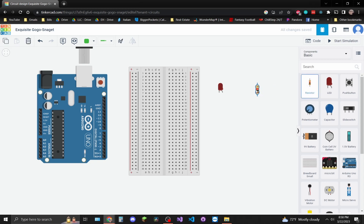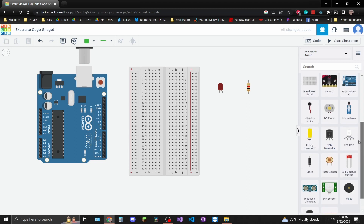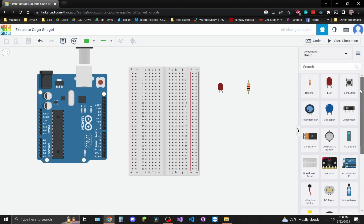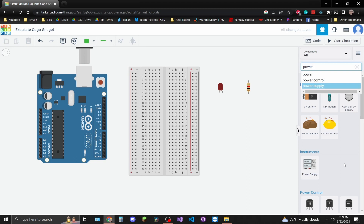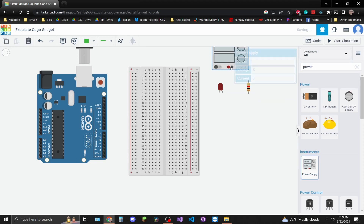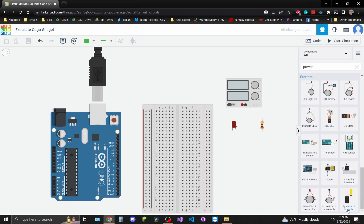Let's grab a resistor, a power supply, and also a multimeter.